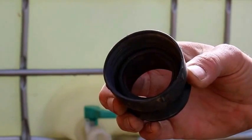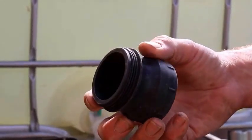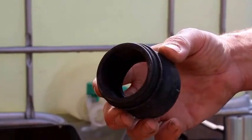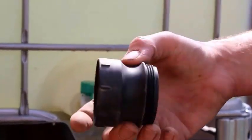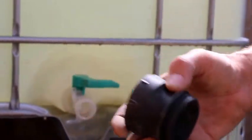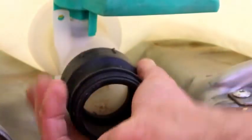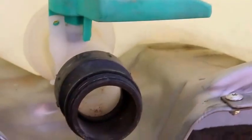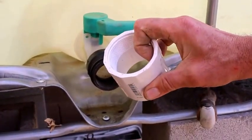Those threads are not common, so this is an adapter — you can find these on Amazon or eBay if you can't find them locally. I found them locally for a couple bucks. Basically what that does is it adapts those very thick threads to a common two inch NPT, or national pipe thread, which you can then use. At the very bottom of the standard valve, it has threads that are not very common, so this adapter converts it to the two inch NPT national pipe thread.